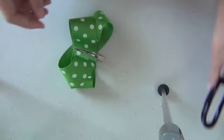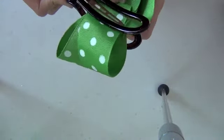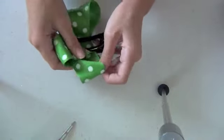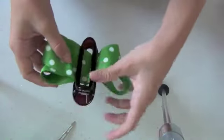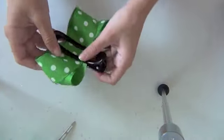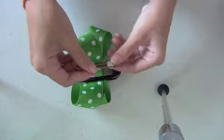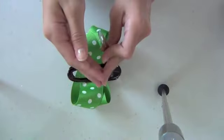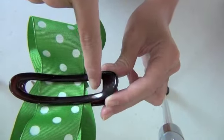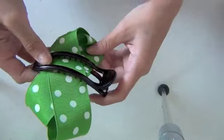Now take your salon clip and clip it right over the alligator clip. Then take your alligator clip out, and you can once again adjust it if it got messed up. The reason you replace the alligator clip with the salon clip is that the alligator clip is too small — you couldn't tie around it. With the salon clip you can put the string into the two sides and tie it while it's still in the clip, so you don't have to work up a hassle tying it.